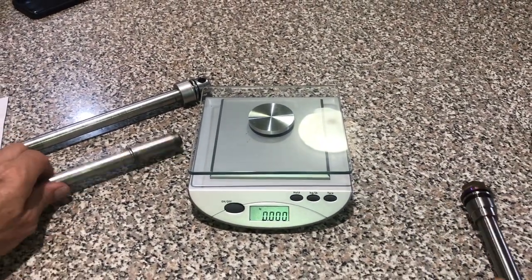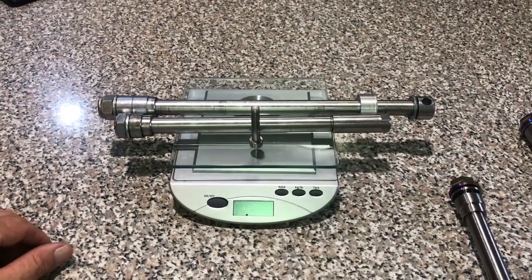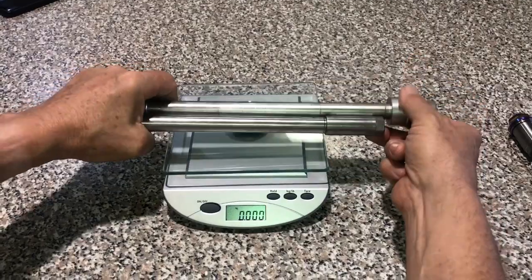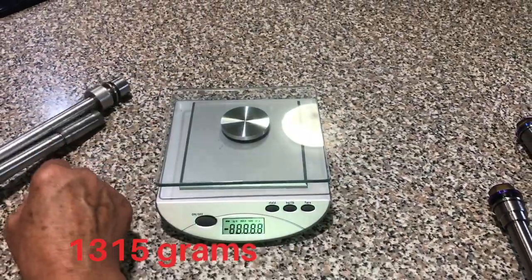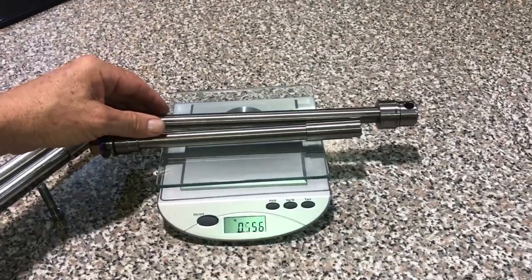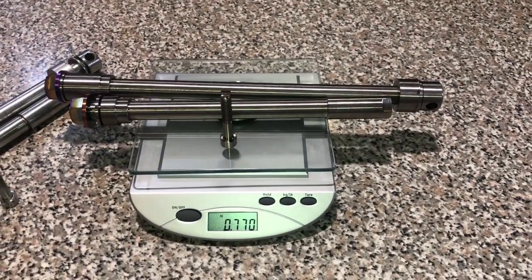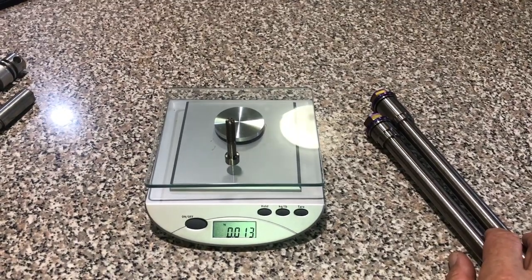So if I put the factory front and rear axle on with the pinch bolt that comes out of the bottom of the forks, that's around 1315 grams total. The replacements come in at 770 grams. I'd have to do a quick calculation but that's a saving of about 545 grams.